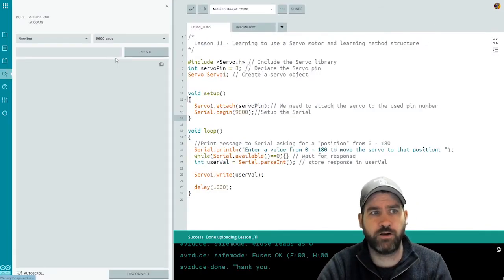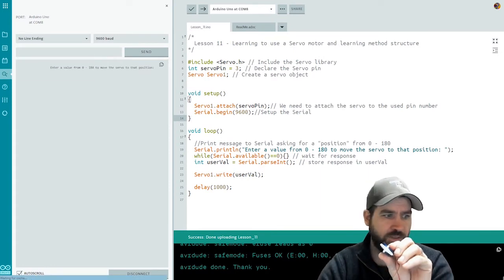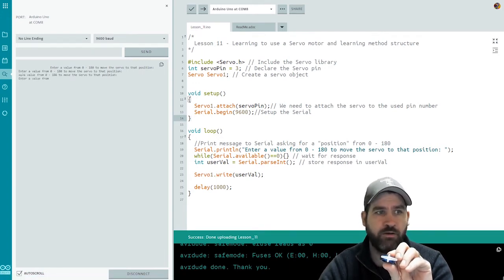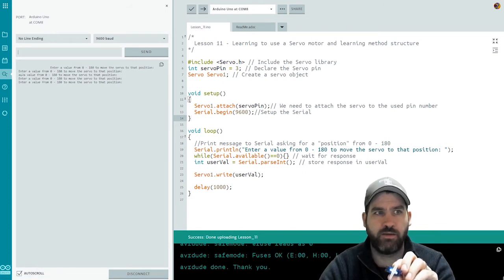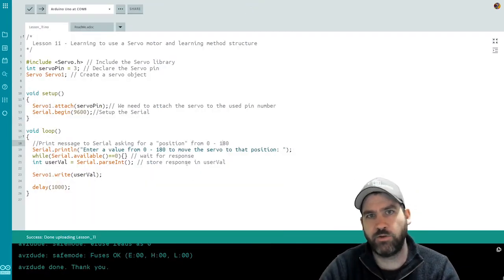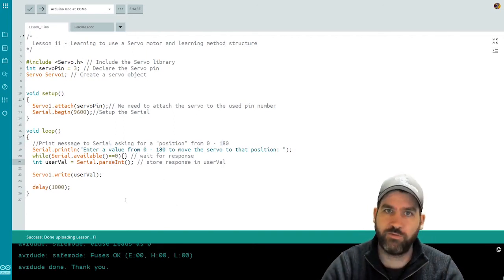We push the code out and hop over to the serial monitor, set to no line ending. It prompts us to enter a value from zero to 180. Starting with zero — and there it moves. Then 90 — there it goes. Then all the way to 180 — and there it goes again. By sending that command, we can move the servo to whatever position we want.